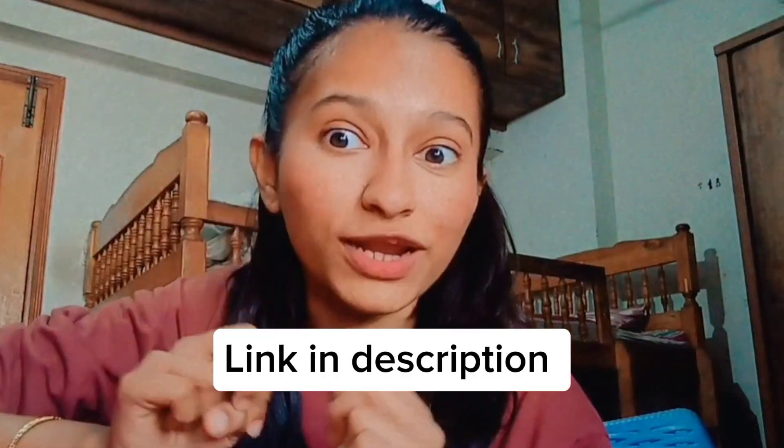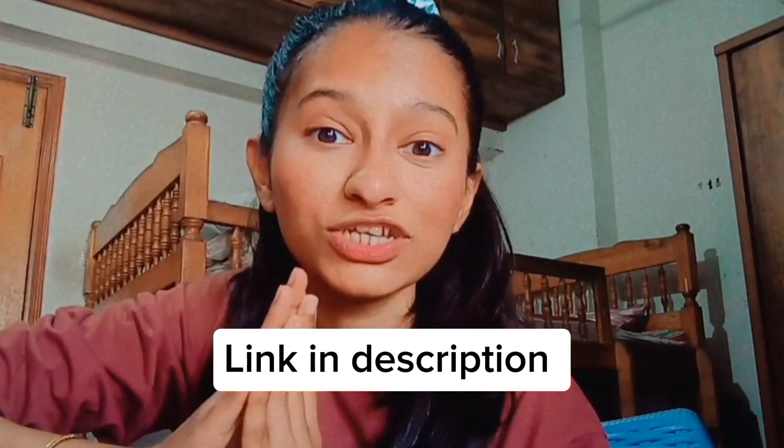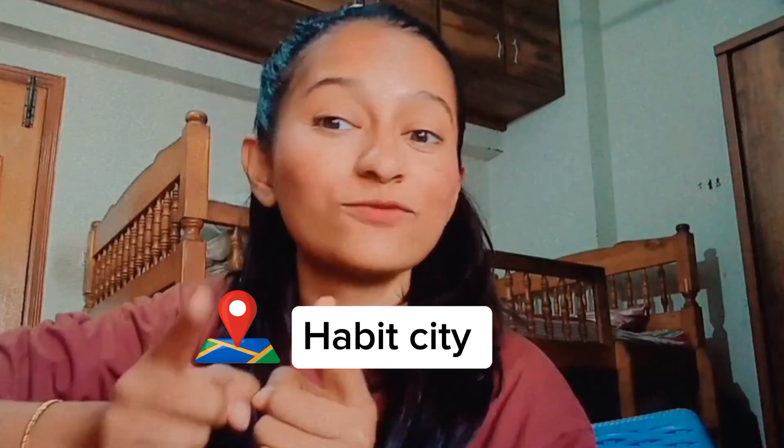Hello guys, hope you all are doing great. I am Simran Ajas, founder of Floral. As you guys know, my old account was disabled — I don't know the reason — and it's not recovered, so I have made another one. This video is a preparation vlog because I'll be coming to a pop-up event on 30th March, and it's going to be at Habit City. I would love if you guys visit our store.